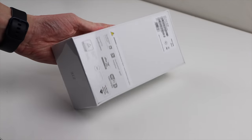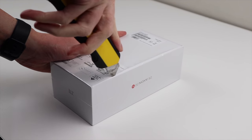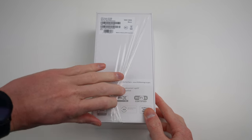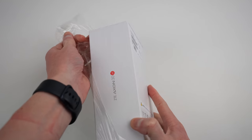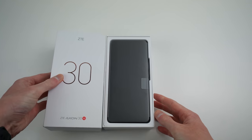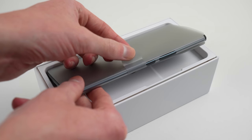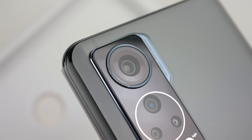Hi guys, welcome back to another Hugh Jeffries video. In this video, we're going to be taking a look at the Axon 30 5G from ZTE. This phone has what ZTE is calling the next generation of the under-display selfie camera, which is practically invisible. Not only will we see how it performs, but also how it works by taking apart the phone.